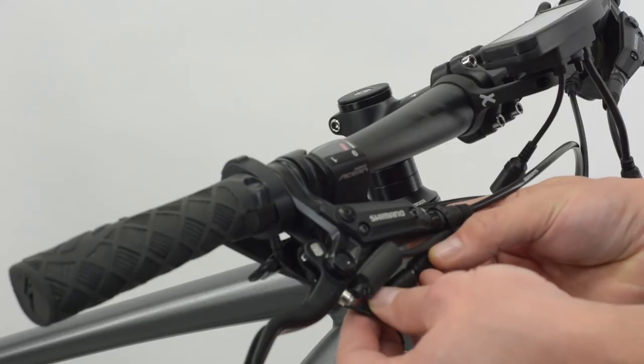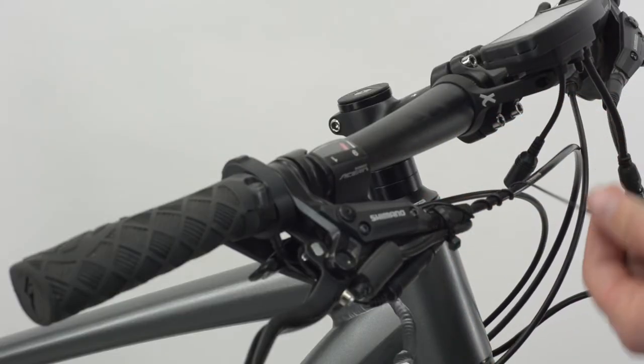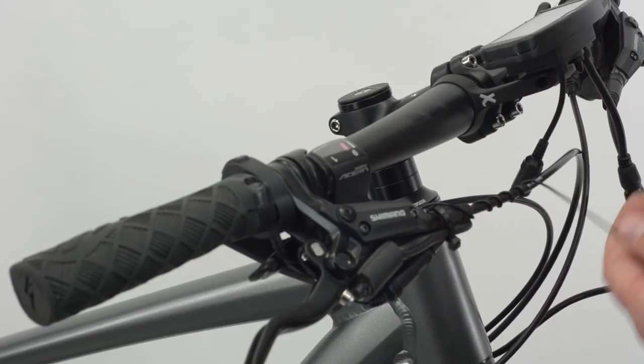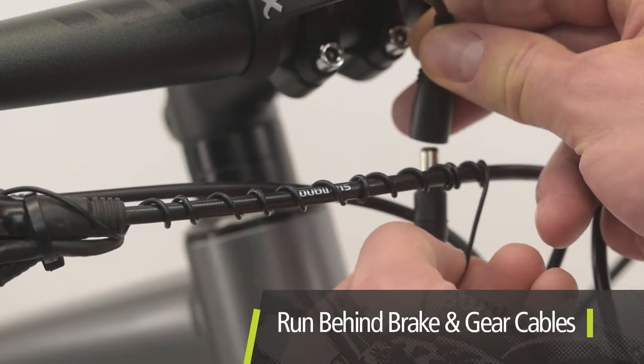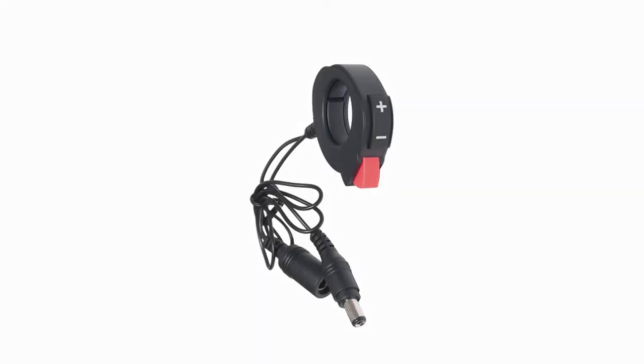Plug the reed switch into the female throttle connector, tidy the longer throttle wire and plug the male throttle connector into the console dock. It is a good idea to run the throttle cables along or behind the brake and gear cables as they are less likely to be pulled. Make sure you don't accidentally plug the throttle into itself.